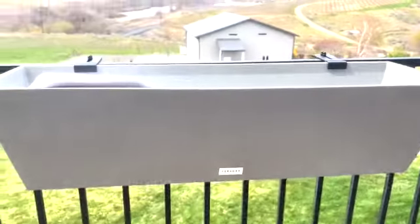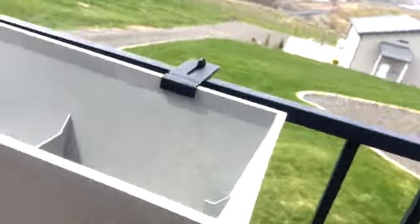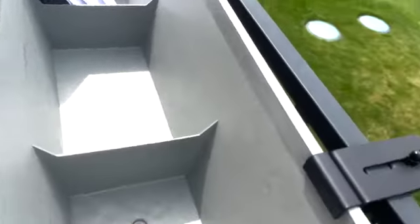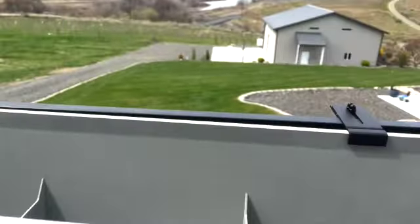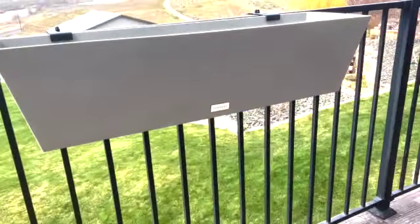It looks nice, it's heavy-duty plastic. It has holes in the bottom for watering. The instructions were super easy to follow and I just love it — I think they did a great job. Thank you, Gardener's Supply.